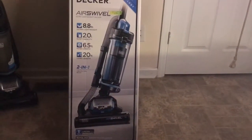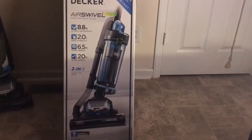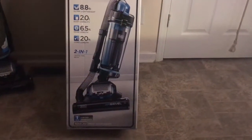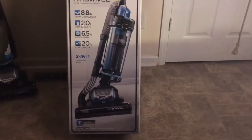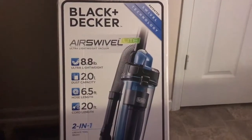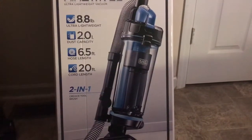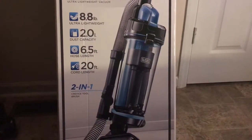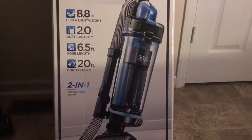Good morning guys, it is me Miss Sensational, and I wanted to come in today and share another great product with you. I purchased this product with my own money — it was actually a birthday present from Rafael, because I told him I needed a new vacuum for my birthday. So this is the Black and Decker Air Swivel. It is 8.8 ultra lightweight, the dust capacity is 2.0, the hose length is 6.5 feet, and there is a 20-foot cord.